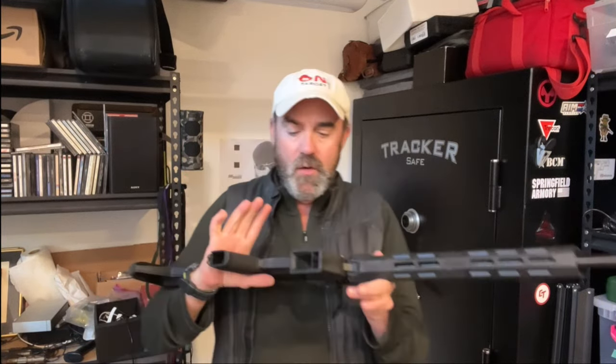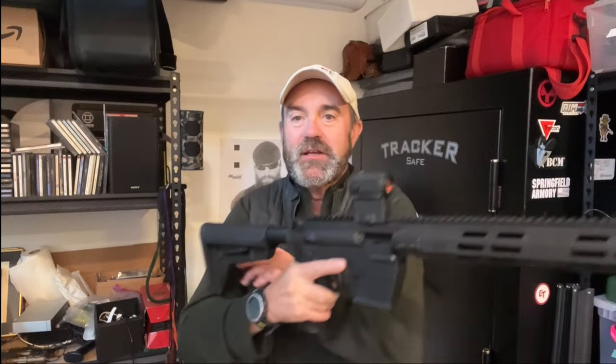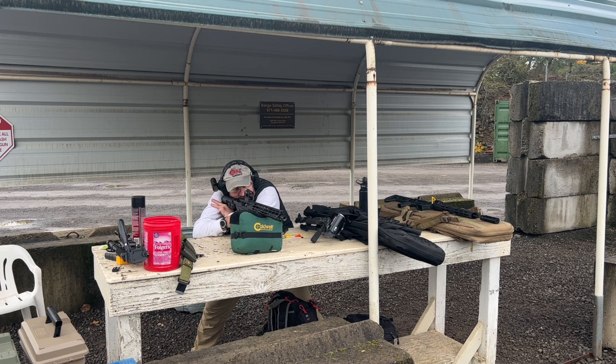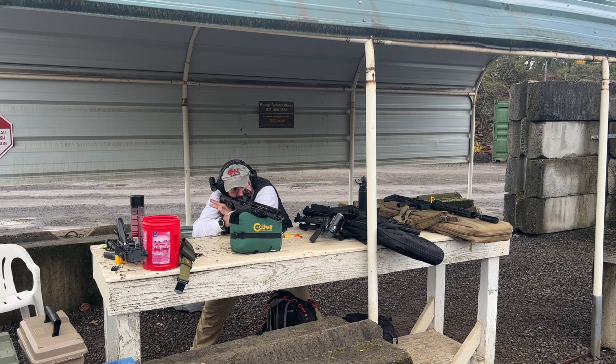Throughout this video you will see me shooting from different perspectives and different views — both in front of the camera, to the side of the camera, and at distance. At distance I was using a bench rest, got a very comfortable setup, and was able to get very good accuracy at short distance. But still, this thing works.